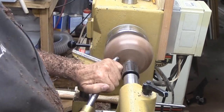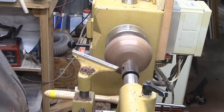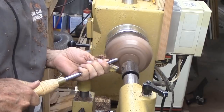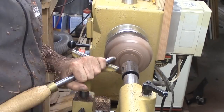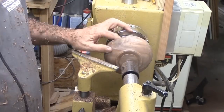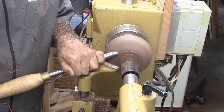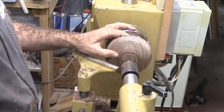Now, at the lathe again, I'm not cutting directly into the side. Instead, I'm cutting from the bottom, into side grain instead of end grain. This makes shaping the bottom much easier. While I'm shaping the underside, I need to cut a tenon and another step above the tenon to guide my eye for the bottom curve.